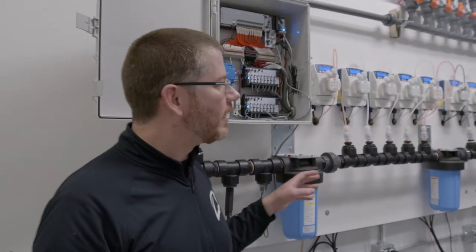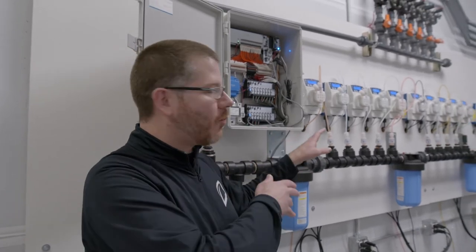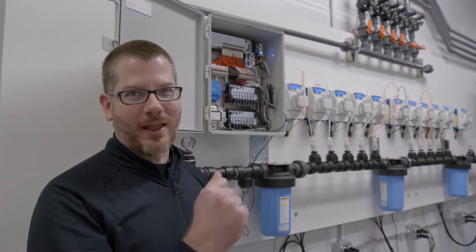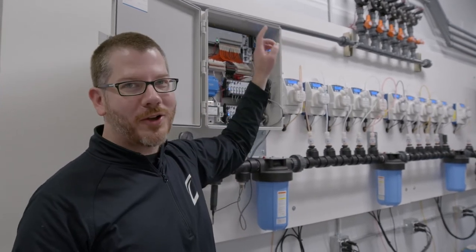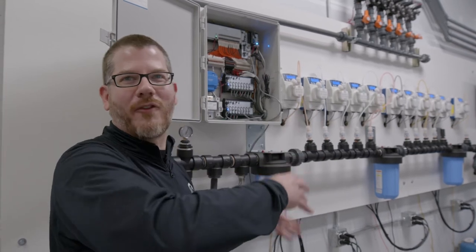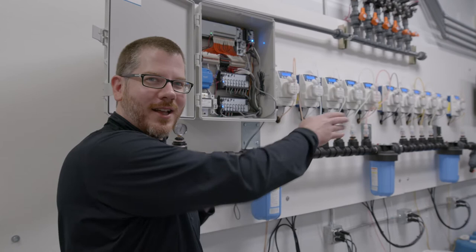The magic of the system is that now it's done feeding the week three flower for room one. If they need to go right into week two flower, it can do that — the first solenoid will close, the second solenoid will open, the program will switch over to the week four flower recipe, as an example, and then start dosing that directly to those plants.